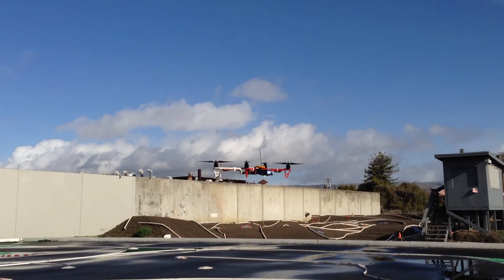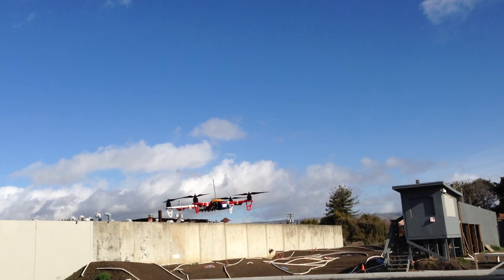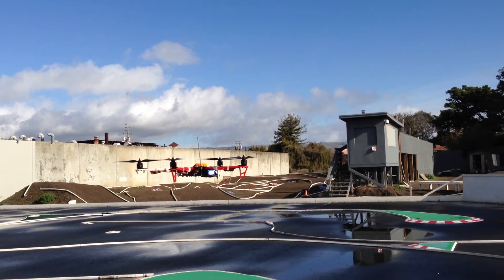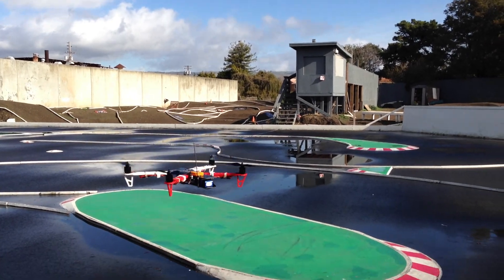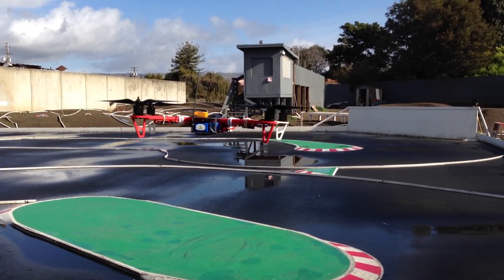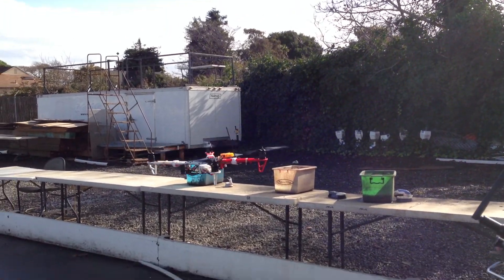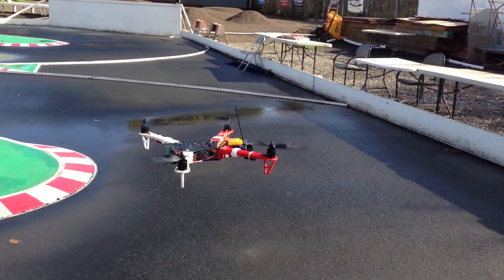It's funny with the GoPro on or off, there's almost no difference — it's bouncing around a little bit because of the wind, but with the GoPro off or on there's almost no difference in how much lifting power it has.